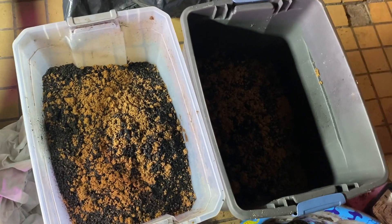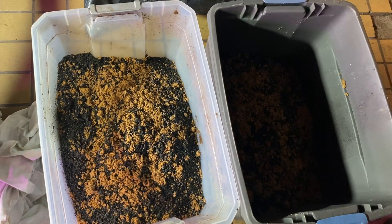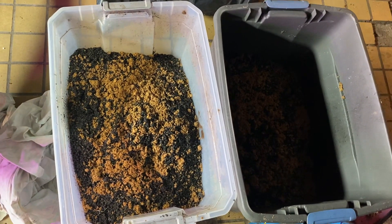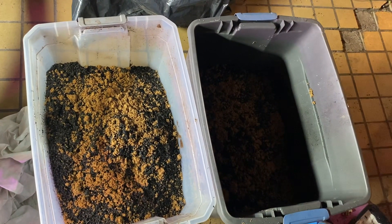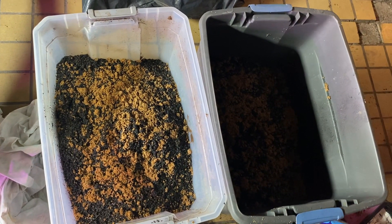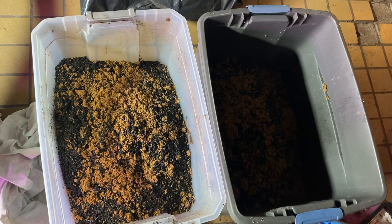What I did is I put some Grovana on top, which can be found on our website, and I'm going to cover it up so it's nice and dark and remains moist. I'll show you what it looks like in about five to six days. What you are going to see in five to six days is a huge amount of mycelium and bacteria and fungi on top. I'm going to mix that in and my biochar will be ready to go in about another week after that.